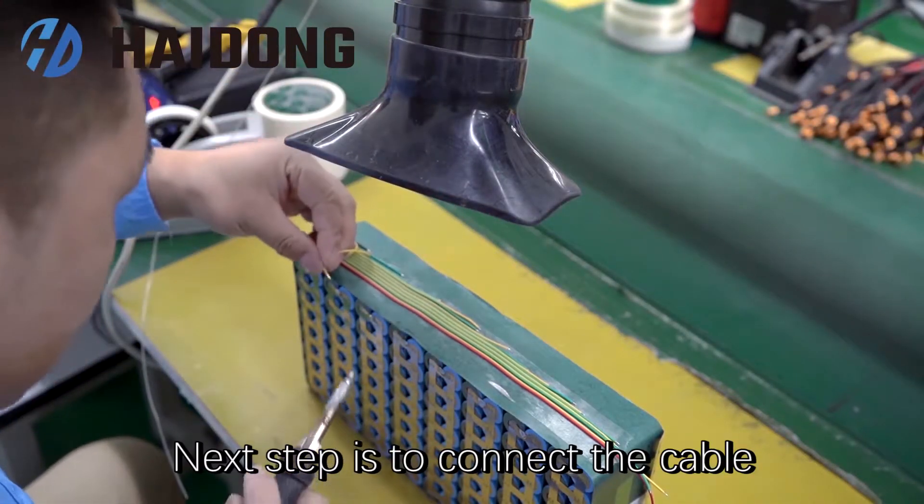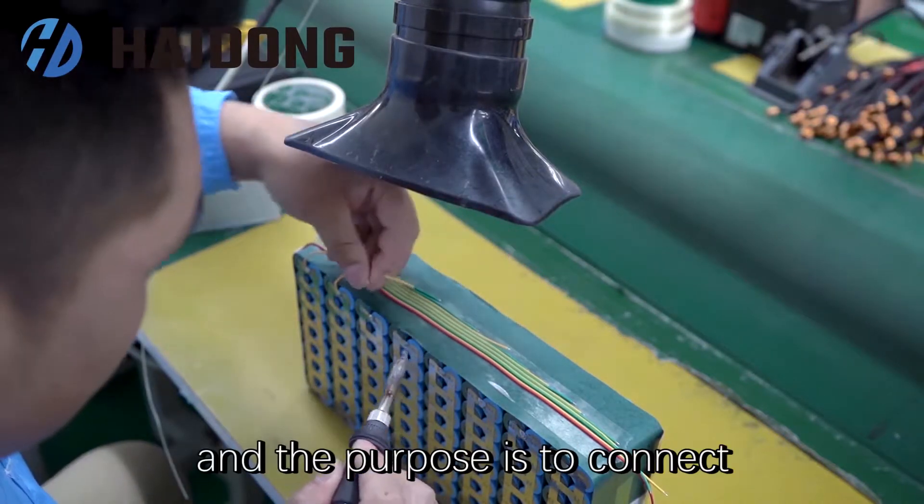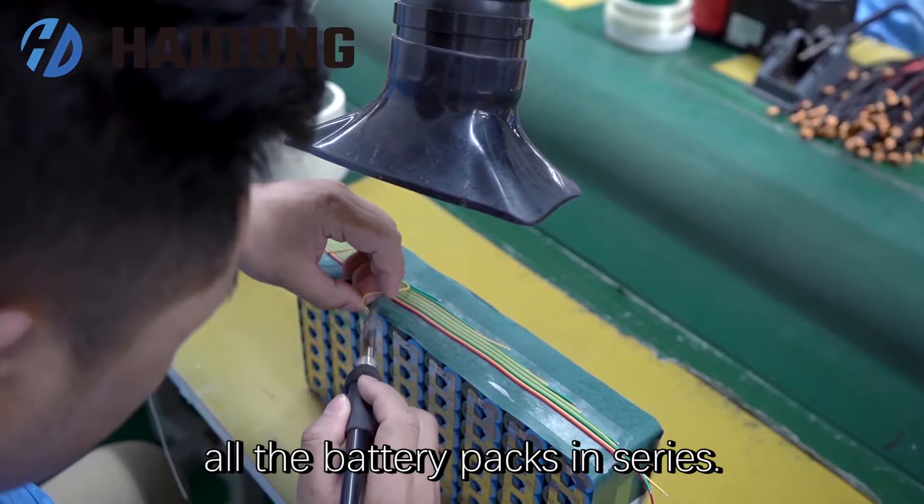The next step is to connect the cable and the battery in order by soldering, and the purpose is to connect all battery packs in series.